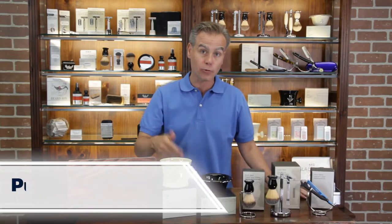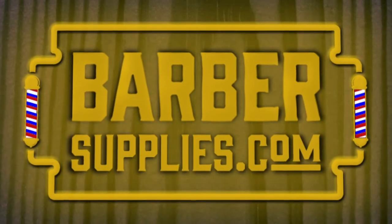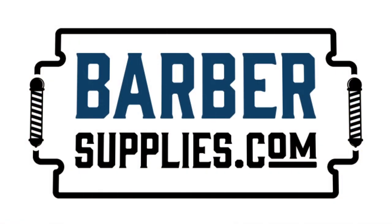All of these accessories are great add-ons to an existing wet shaving program. To order these products or for more information, visit us at barbersupplies.com, or in Canada, ca.barbersupplies.com.